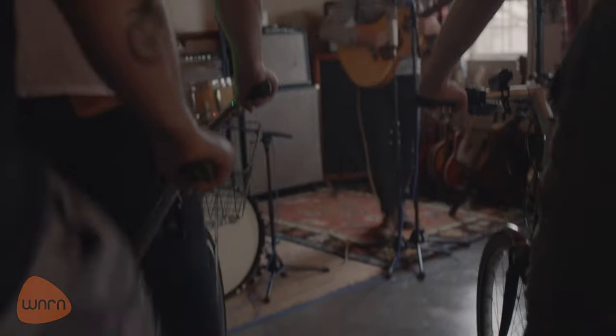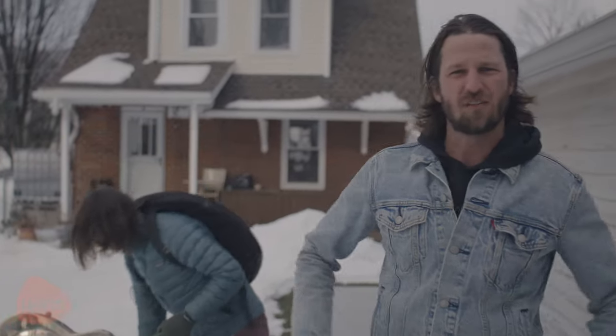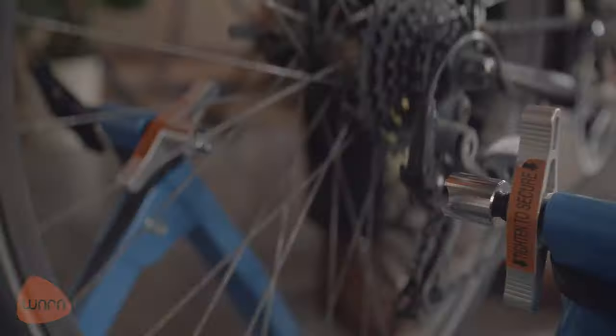Welcome to Harrisonburg, Virginia. I'm Jeff and this is Jake. We're Literate Light. Today we're having some friends over to experiment with our bicycle-powered sound system.